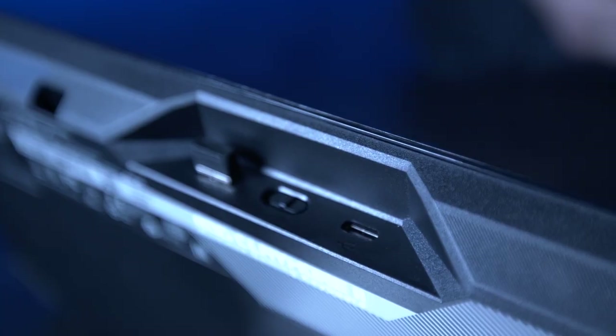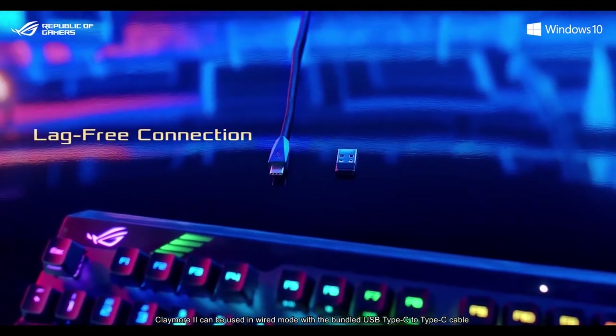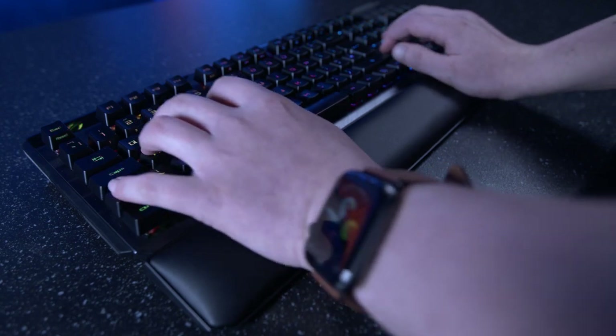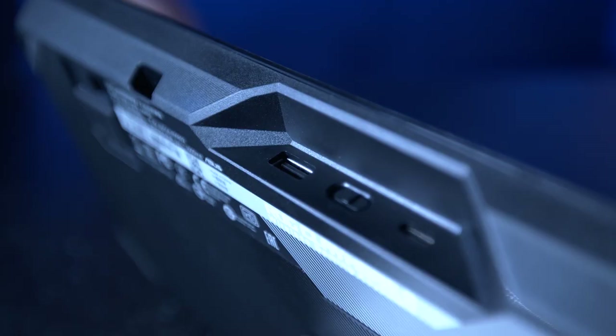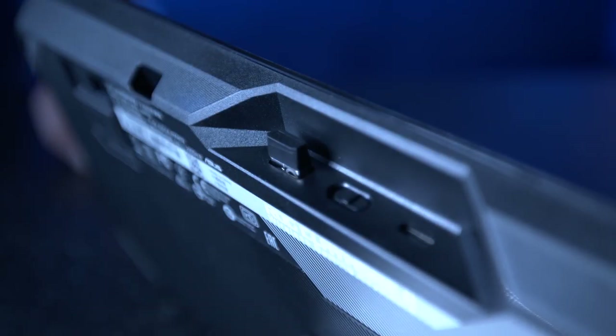On to connectivity: the Claymore 2 comes with a USB Type-C cable for wired use. Or if wireless is more your thing, you can use the included 2.4GHz RF USB Type-A dongle with an ultra fast one millisecond response time in both wired and wireless modes, so your reactions will be instantaneously input. Whilst using the wired setup, you'll also be able to use the handy USB Type-C pass-through on the back of the keyboard, perfect for your wireless mouse dongle, for example.